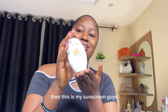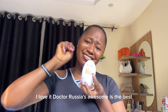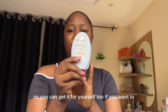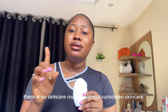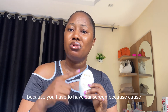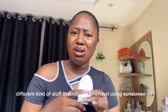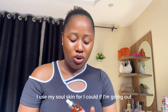This is my sunscreen, guys. This is what I use — Dr. Rashida's source cream is the best. This is what I use for my sunscreen and you can get it for yourself too. Guys, don't forget: there is no skincare routine without sunscreen. Sunscreen is a must in any skincare routine because bleach and other things can cause under-eye darkness and different kinds of skin issues. Please get sunscreen.